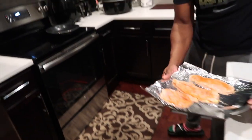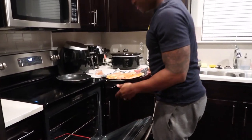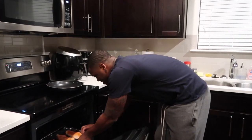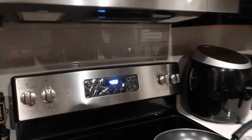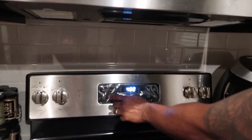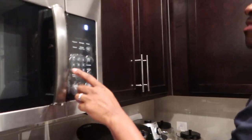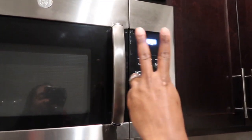Now we're gonna go to the oven. Let me put this in here. I'm gonna let it go for 20 minutes at 400. I can't see that, but we will be back.